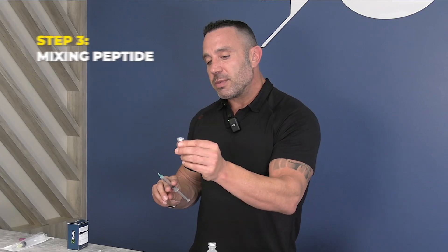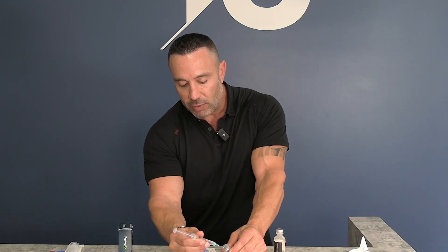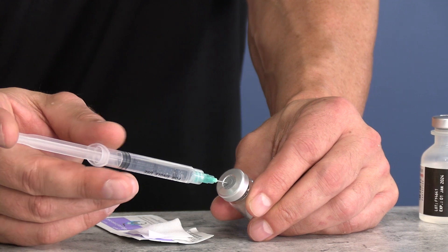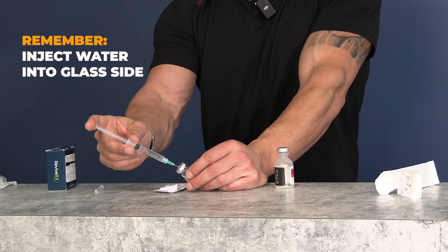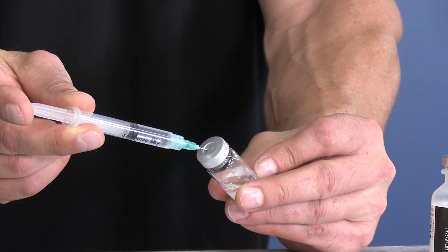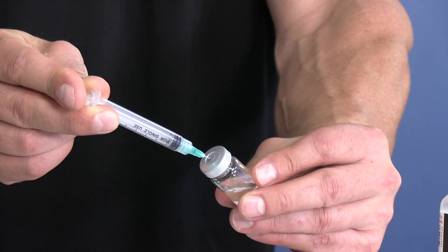Take your peptide and hold it at a slight angle — I like to rest it on a countertop — and poke the needle through. Sometimes the bottle will aggressively pull the water in, which can foam up the peptides, which you don't want. Try to shoot the water against the side of the glass so it slowly runs in rather than shooting straight down onto the powder. Push the water in nice and slow to avoid foaming and bubbling, then hold it and pull out the needle once you've delivered that last bit.